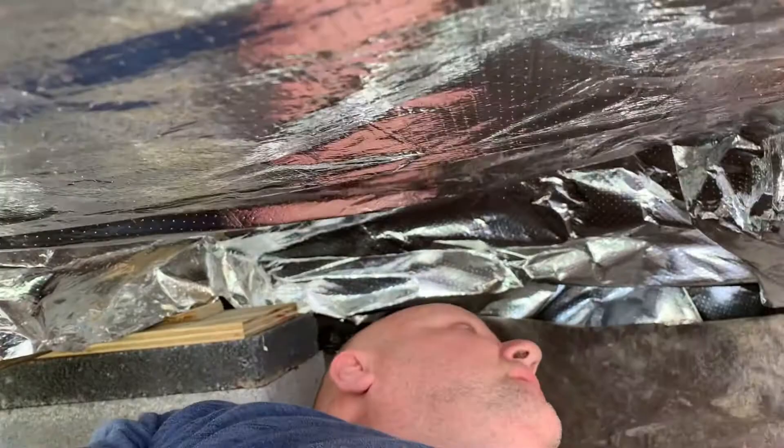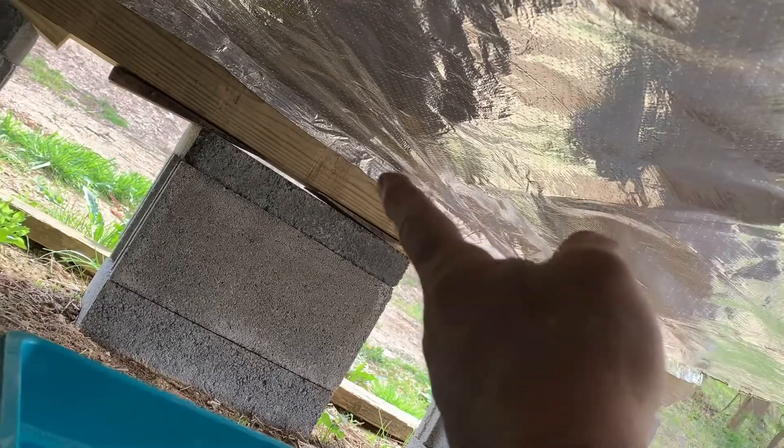We're under here — this is about as much room as I got. It's not a lot of room to work; it's hard holding your head up. But this stuff works pretty good — it's really, really strong. We're gonna wrap the center post because this piece was just under four foot; I've got to wrap it down on each side. This side is less than four foot so I'm wrapping the whole thing.